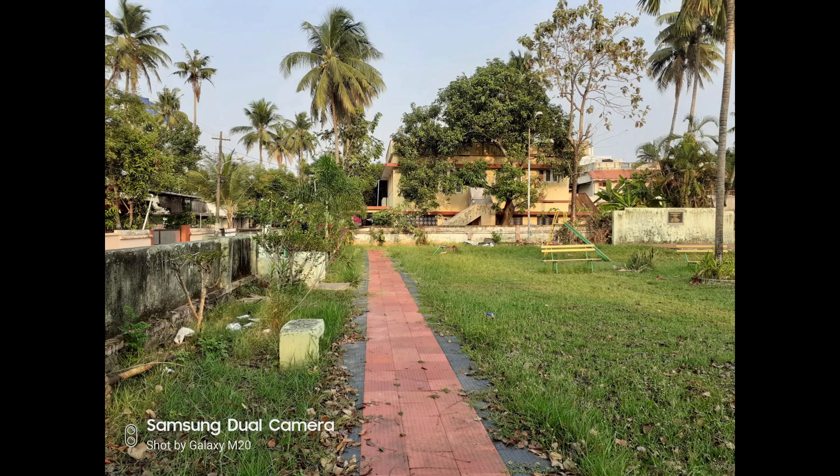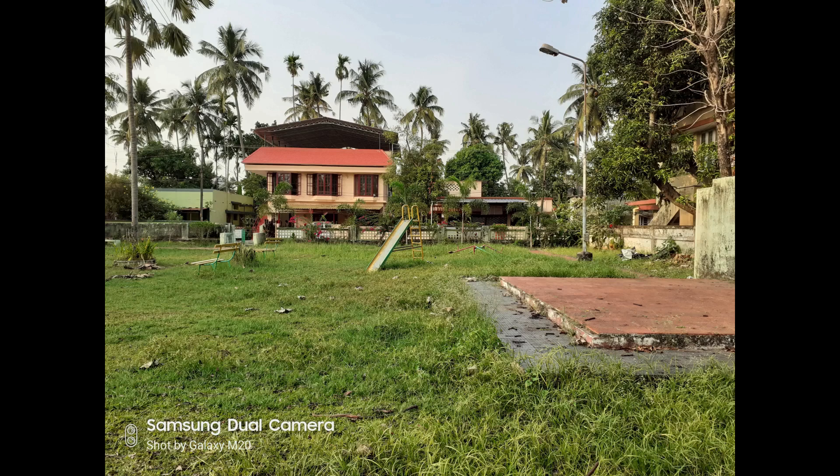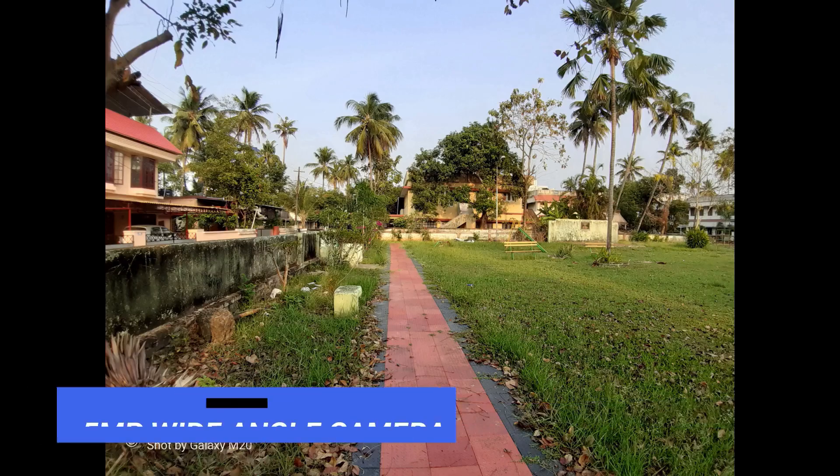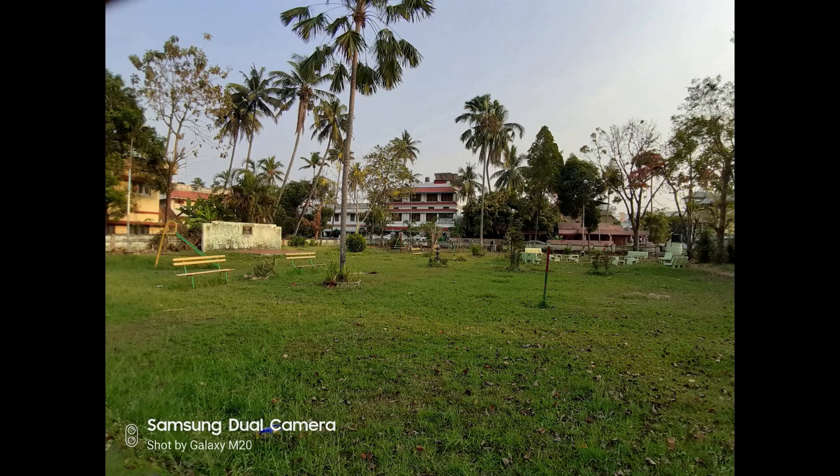Looking at the camera samples taken with the Samsung Galaxy M20, they came out pretty average. There's a lack of detail and it was not the best performance we'd expect from Samsung, especially when the competition is really stiff. Both the rear camera and selfie camera were average — edge detection was also average. Overall the camera is not up to what the competition offers.